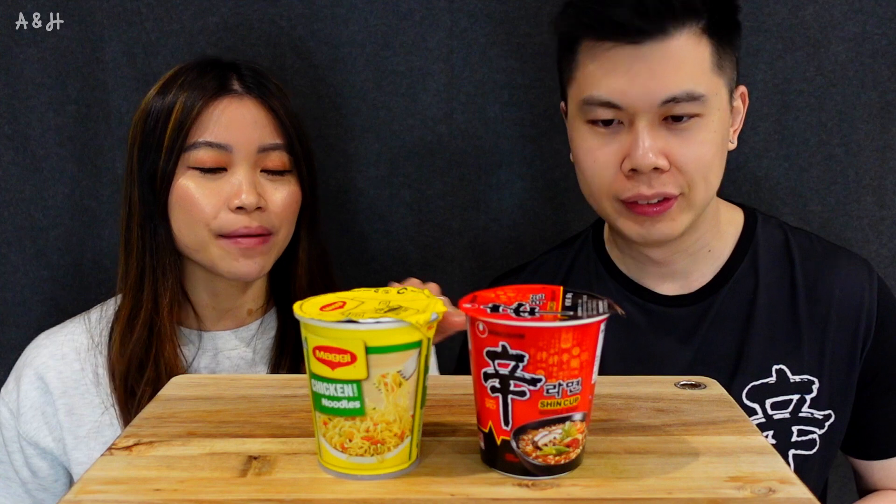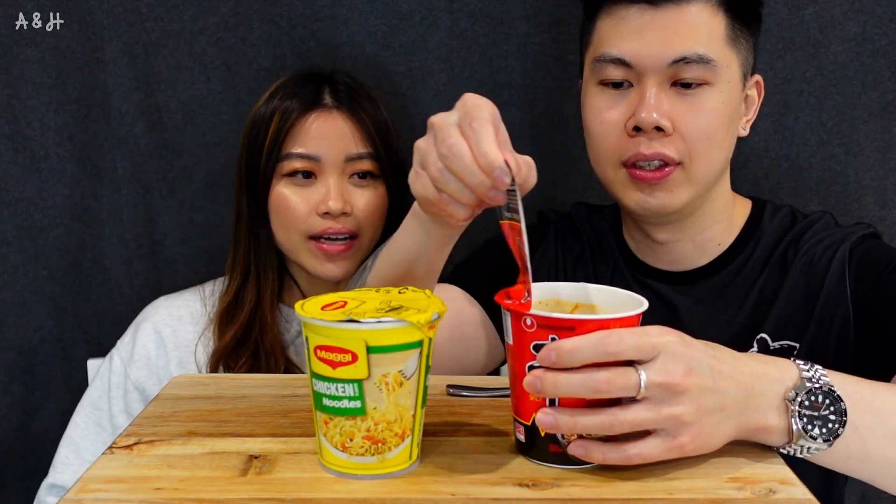We are back after boiling them in hot water for about two to three minutes. It's so easy to cook, and it smells so good already — I can smell chicken from the Shin. Which one should we start with? Let's do the Shin first since that's been our benchmark across the channel.